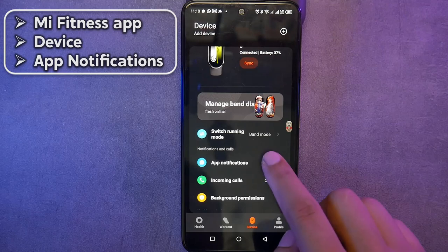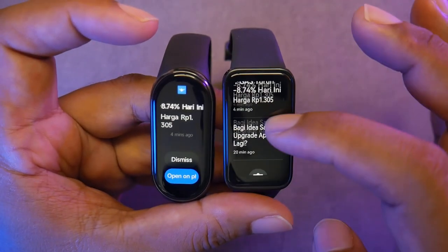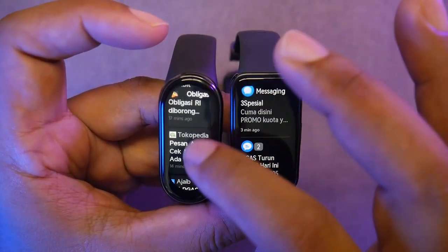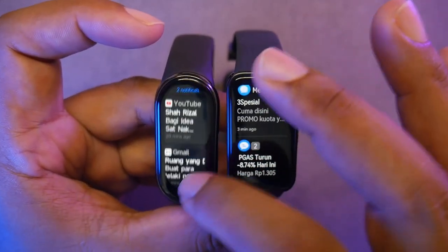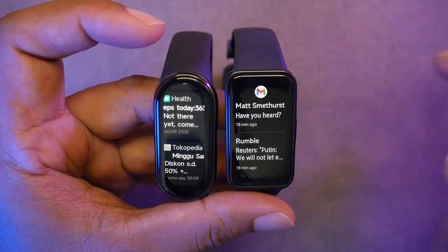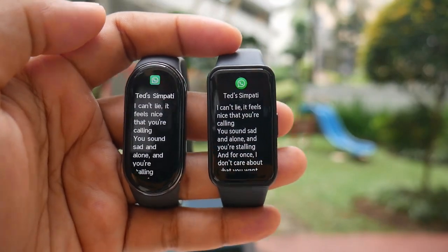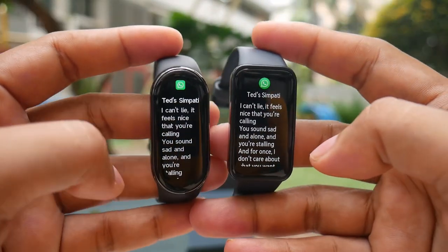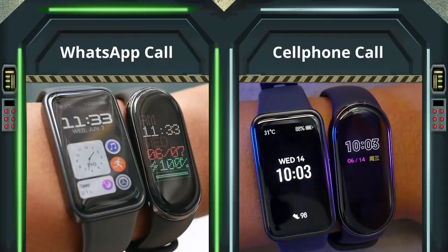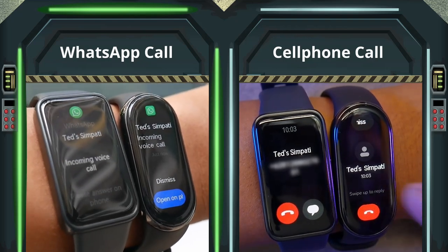The settings for which apps can send notifications are managed through the Mi Fitness app on your phone. The Mi Band 8 doesn't have a speaker, so it uses vibrations. The second drawback of the Mi Band 8 is the absence of a quick reply feature, at least as of the time I made this video. I hope there will be a quick reply feature when the global firmware is available. For notifications, the Mi Band 8 can display up to 395 characters including spaces. It also supports notifications for WhatsApp calls — but it's only notifications; you cannot answer calls or use it for Bluetooth calling.